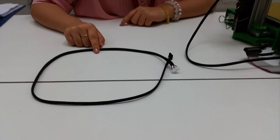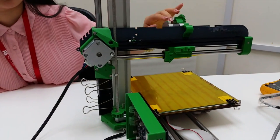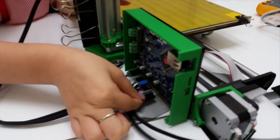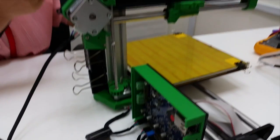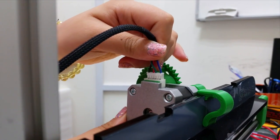The black wire is connected to your E-Motor which is located on your X-axis. This time the red wire will be facing inward, and then the black wire will be facing outward.